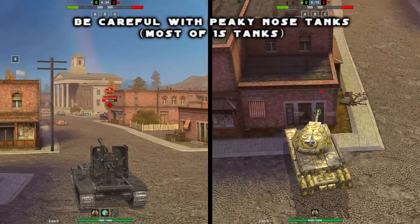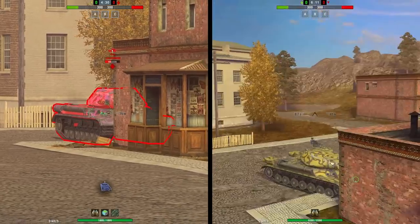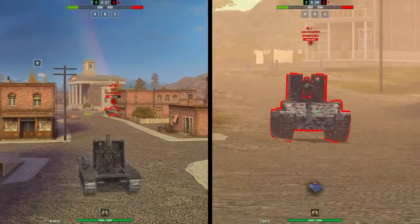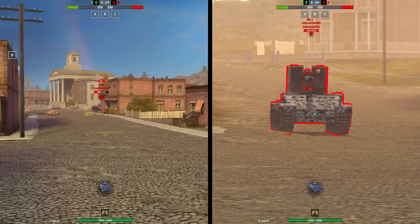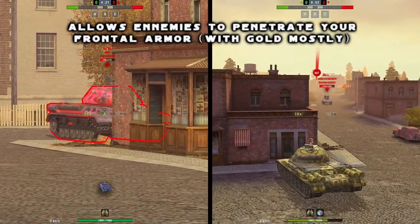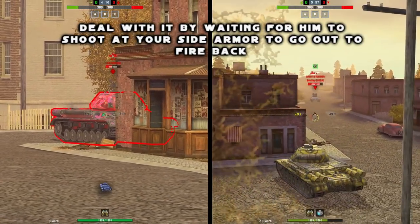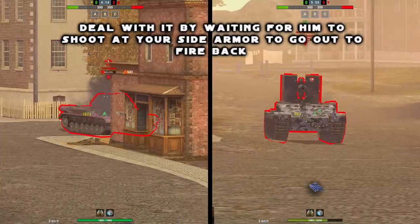Not every tank is good at sidescrap. You must be careful about tanks having a picky frontal armor, because every time you sidescrap with them you angle your side armor — which is still going to be impenetrable — but you also angle your frontal armor in favor of your enemy, allowing them to shoot and penetrate your tank. So make sure to show only your side armor, which means you wait for them to shoot before going out of your position and firing back.